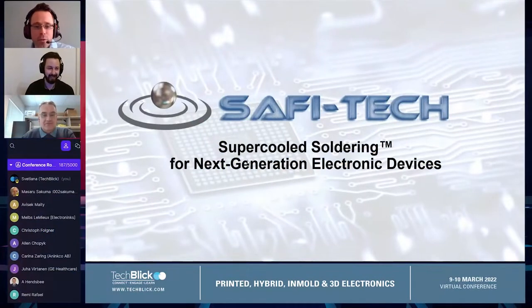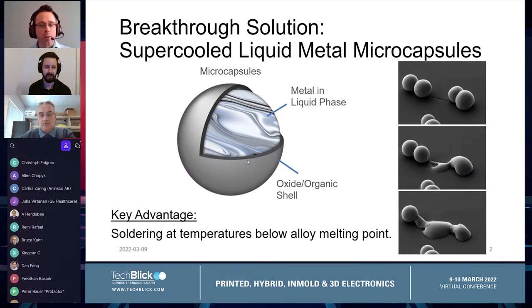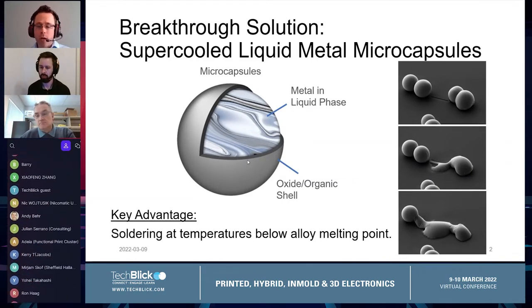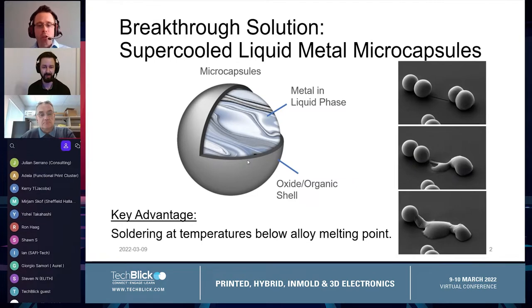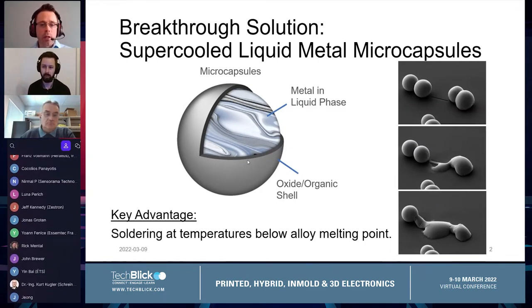We're a startup company doing supercooled liquid metal soldering for the next generation of electronic devices. We make these supercooled liquid metal microcapsules — a breakthrough solution that allows us to solder at temperatures below the melting point of any solder metal alloy. They use regular solder metal alloys like SAC-305 and Bismuth-Tin, well-known in the industry, encapsulated in microcapsule form. Inside this core-shell structure is regular solder metal alloy, but with a proprietary nanofilm on the surface that keeps it in its molten liquid state.